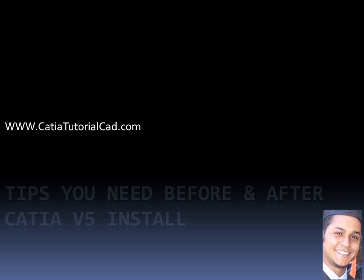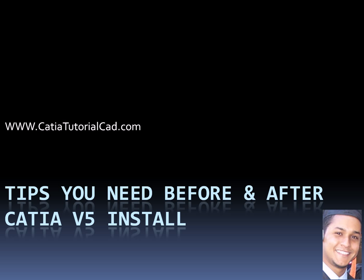This is Zito. Welcome to CatiaTutorialCat.com. Today we're going to talk about tips that you need before and after CATIA V5 install, and we're going to go through them very quickly. I know that this information you may already know and maybe it's not that interesting, but I just have to go through it before we start our CATIA training.